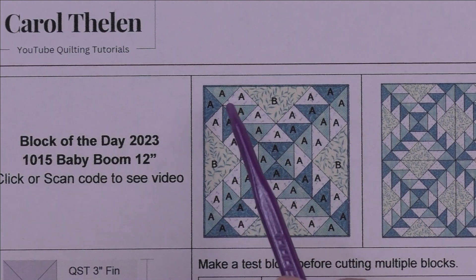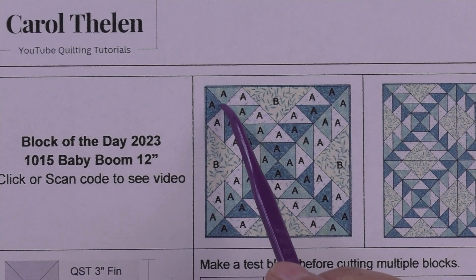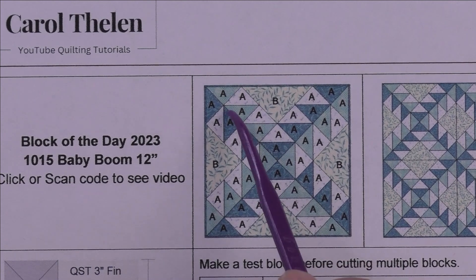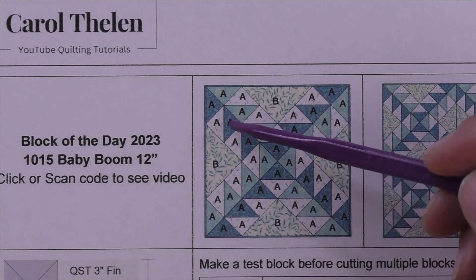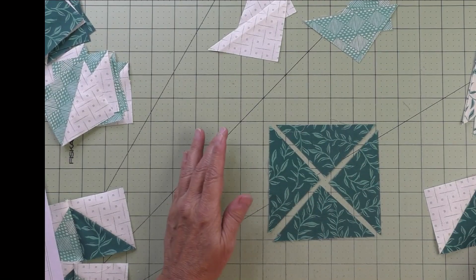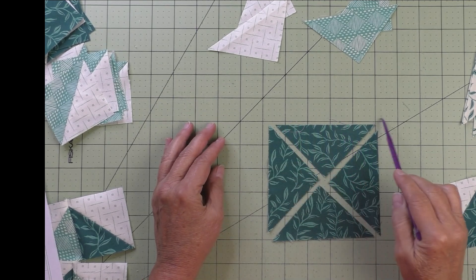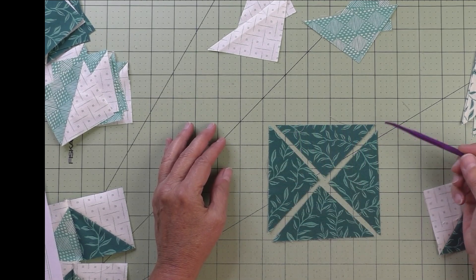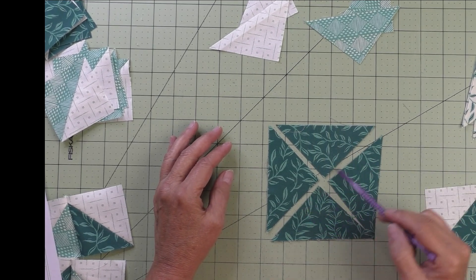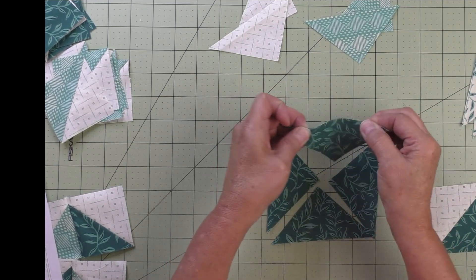If you look, it's a half square triangle but it's set on point — all of these are set on point. The diagonal line on the half square triangle is going in the horizontal or vertical direction on the block. When we cut our quarter square triangles, this is the lengthwise or crosswise grain, and this is the bias grain.